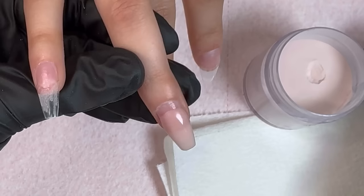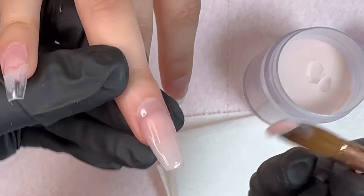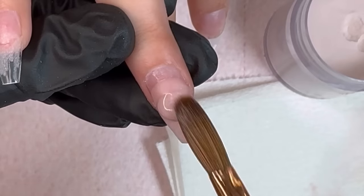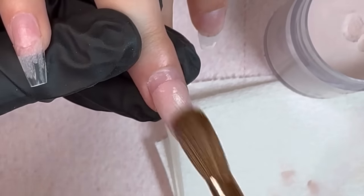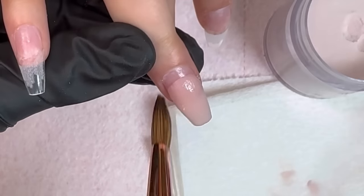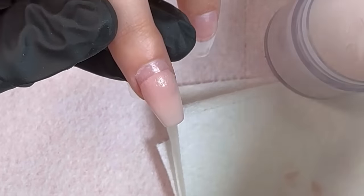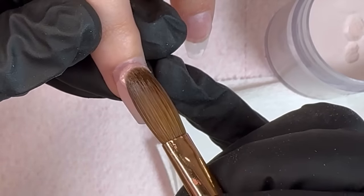Now we're going in and applying the acrylic. As always I use my four ball method — placing my first bead right in the middle where the natural nail and the tip meet, very gently patting it down, then brushing down towards the tip to make sure everything is nice and smooth and even, and wiping off the sides to make sure no acrylic gets on the sides because that will take away from the shape.